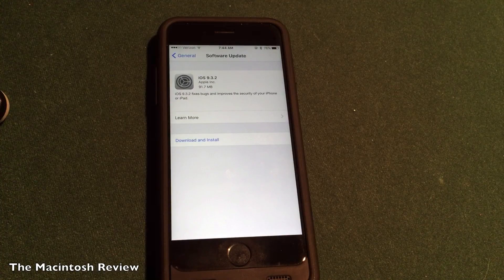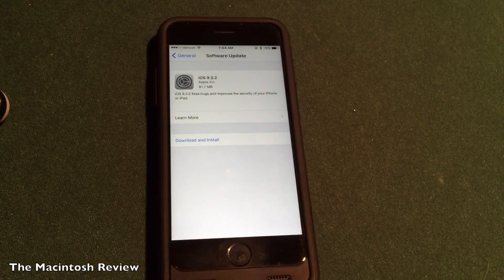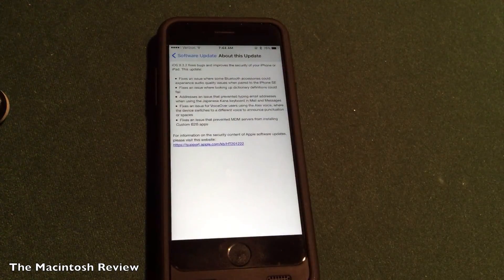All right guys, so if you fire up the Settings app on your iPhone, iPad, or iPod touch, you will see that Apple released iOS 9.3.2 to the general public. This is my iPhone 6s. So if I click Learn More, I can see all the new bug fixes included in the new operating system.